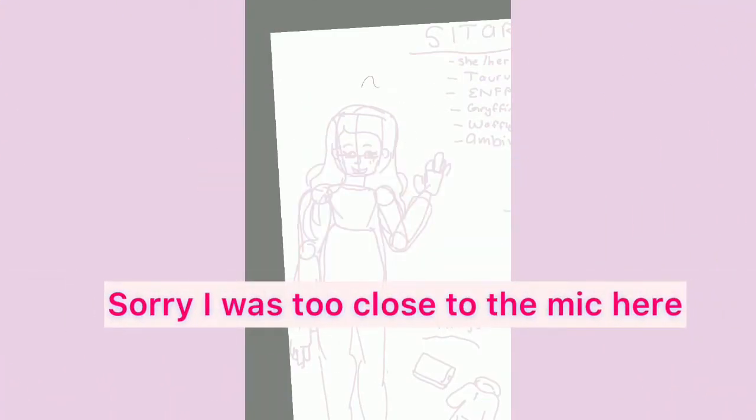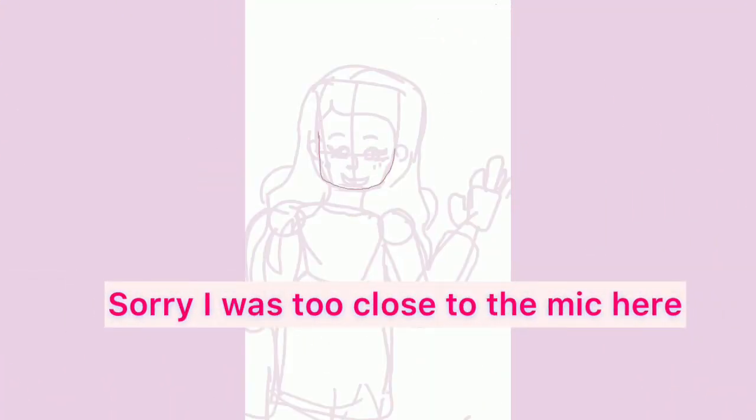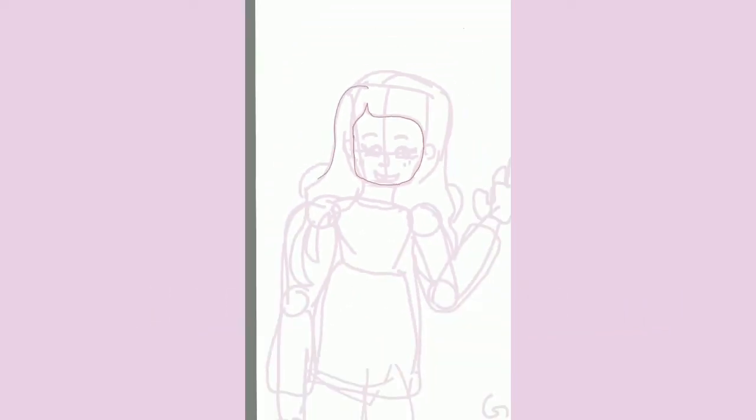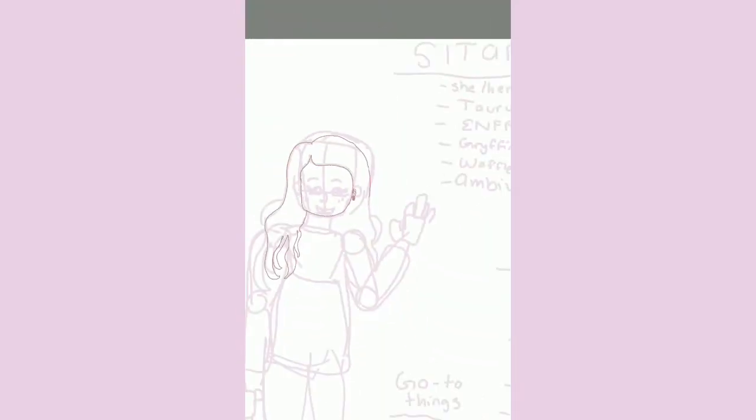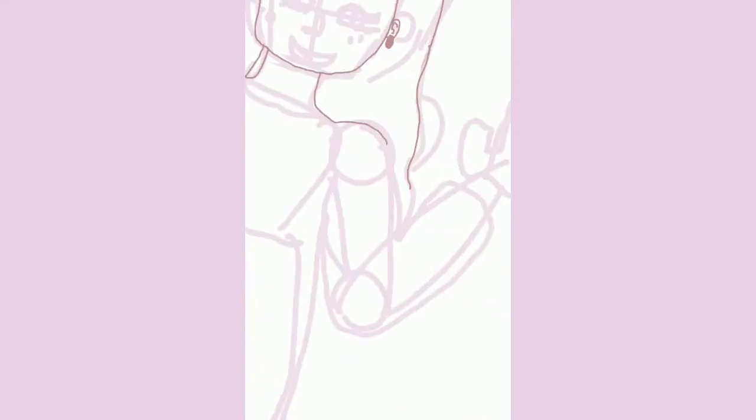Hey guys, welcome back to the Purple Fox channel! Today we have a very long-awaited special video — it's the Meet the Artist! I just flicked my microphone in excitement. This is my first time ever doing something like this.